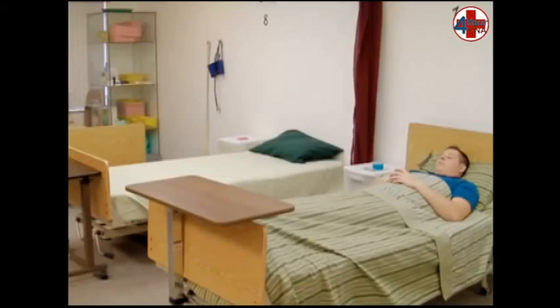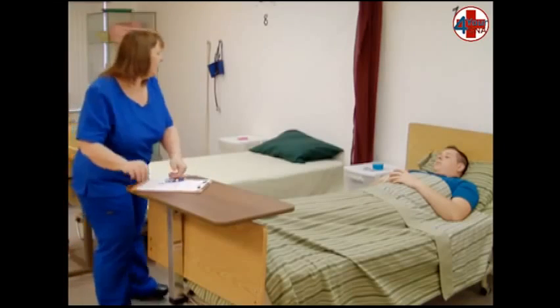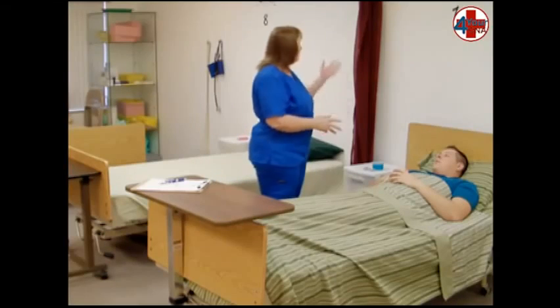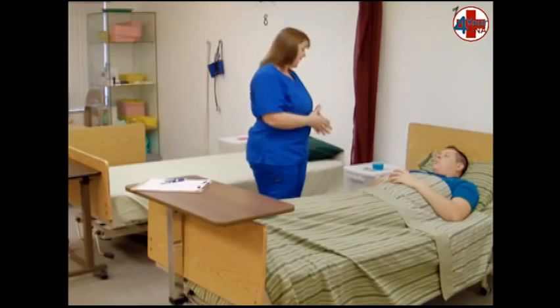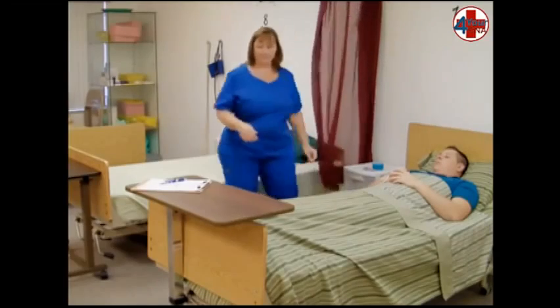This skill will begin with the opening. Knock and identify your patient. Place your documentation sheet on the bedside table. Introduce yourself by name and title. Describe what you will be doing. Obtain permission. Close the curtain and wash your hands.